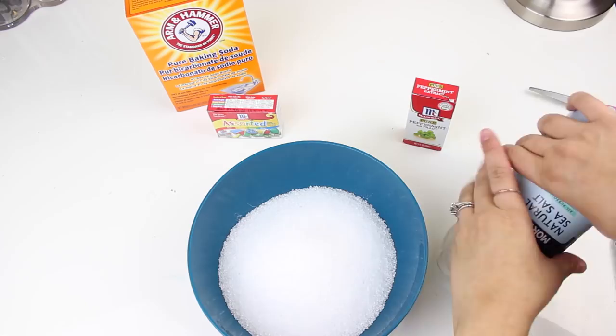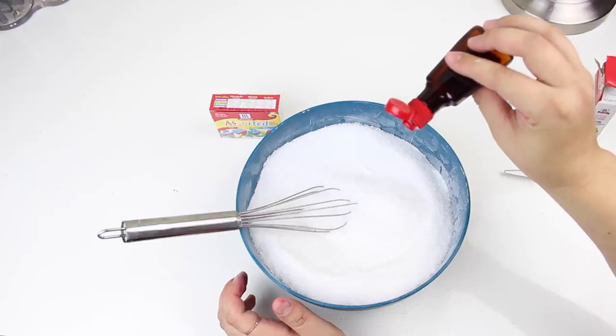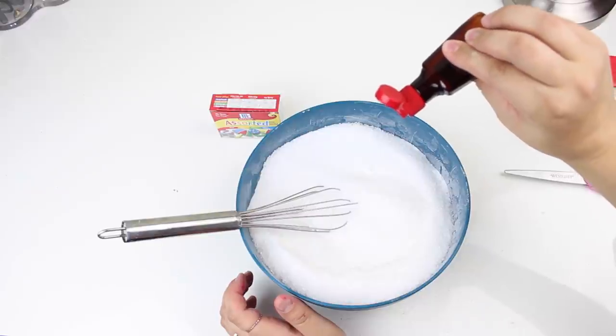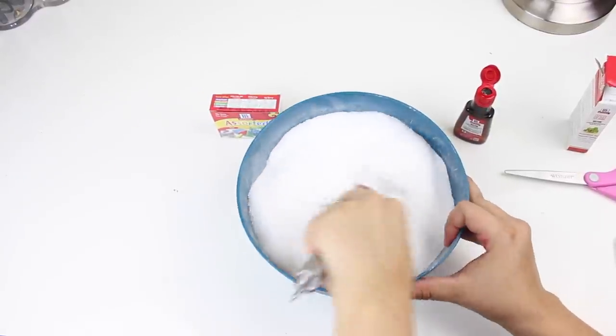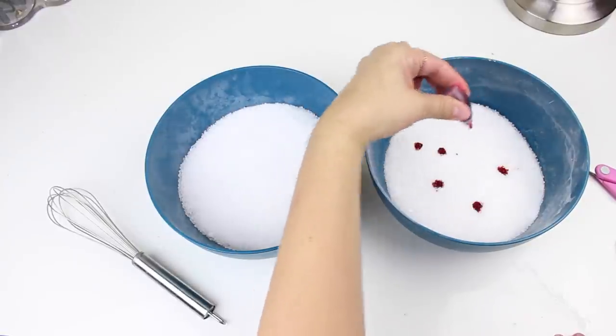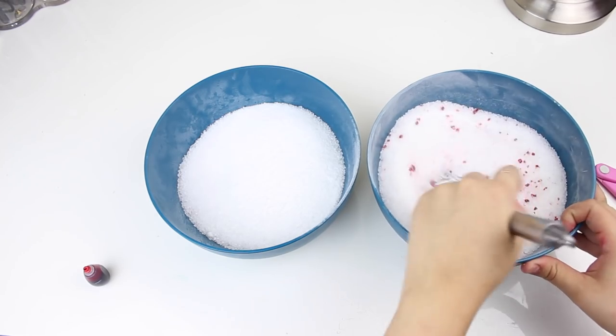Put in the Epsom salt, sea salt, and baking soda. Then go ahead and add your peppermint oil or extract — whatever you went with. I used about 15 to 20 drops, but go with what you feel. Stir that in and make sure it's evenly distributed.